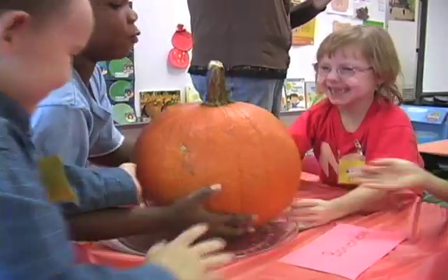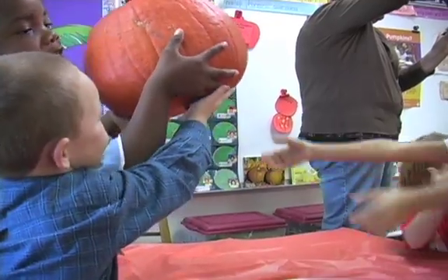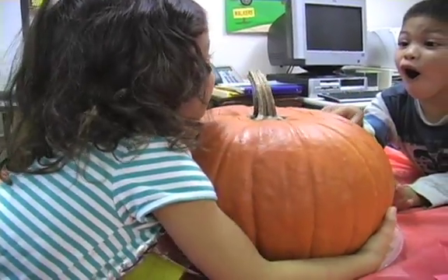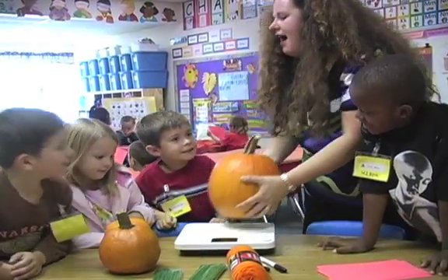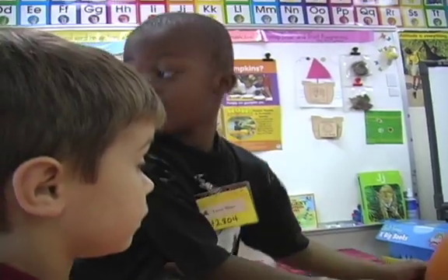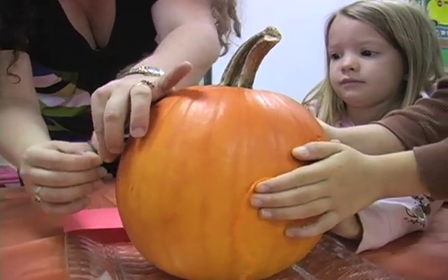We come in and we talk about what they look like and what they feel like, and we guesstimate their weight. What number is that, Dylan? Nine. And we measure them using yarn. We need to cut yours right here — that's how big it is.